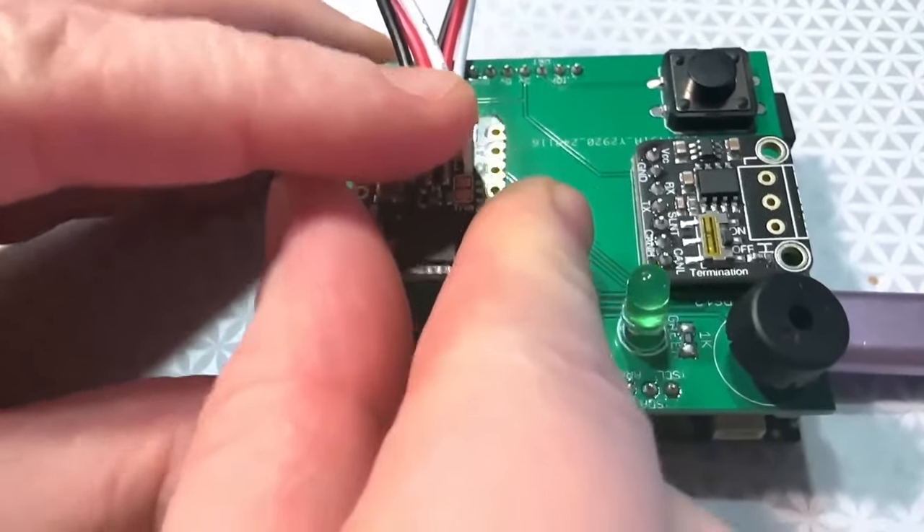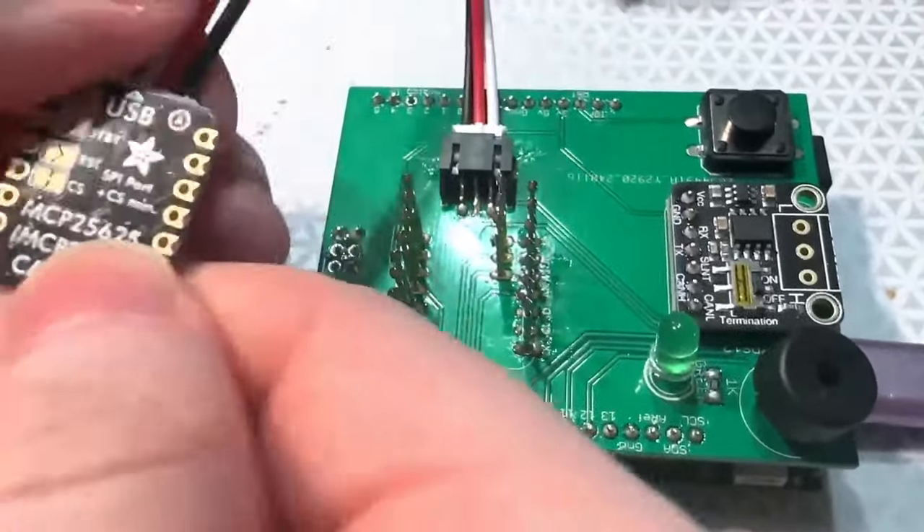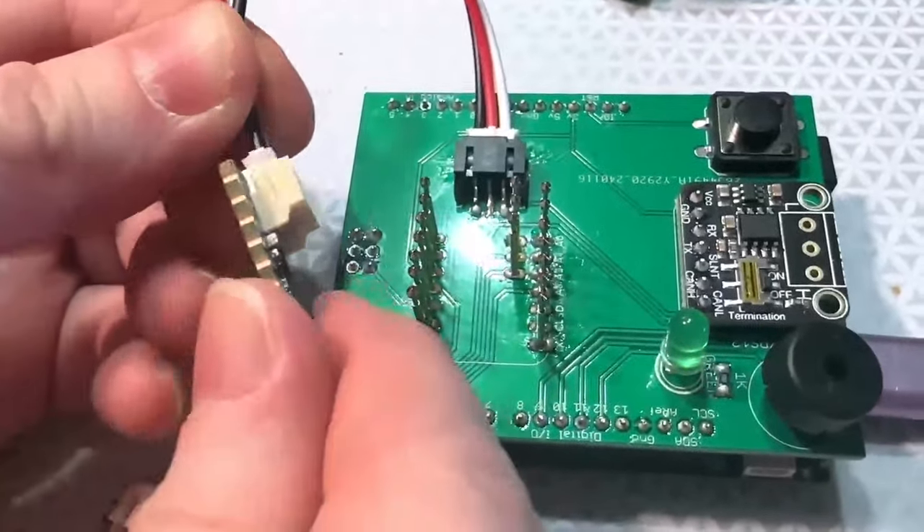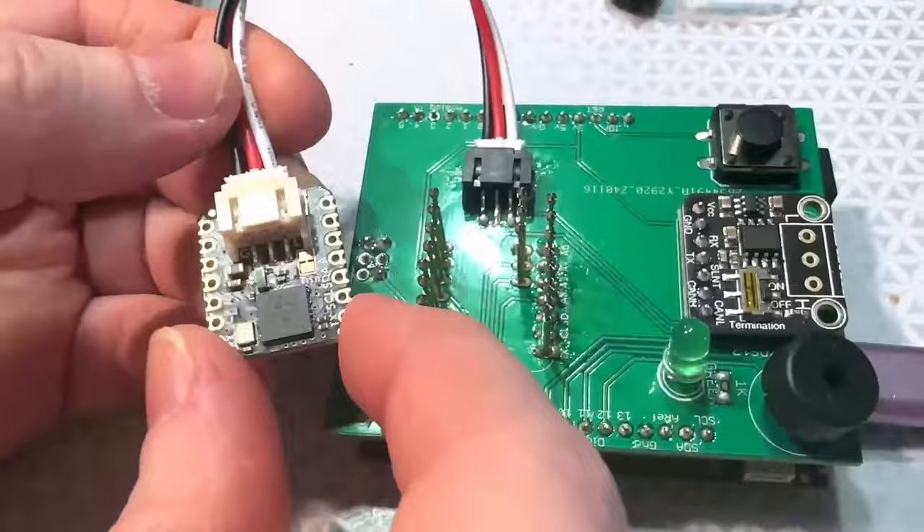You can see it's passing tests, so this is good to go. It's going into the shop soon, which means any Xiao or QtPi board will now be able to communicate over the CAN bus protocol.